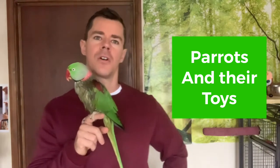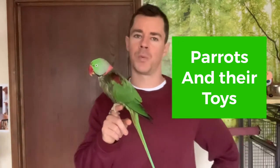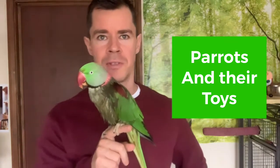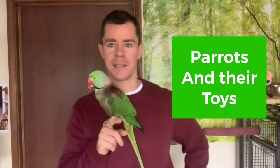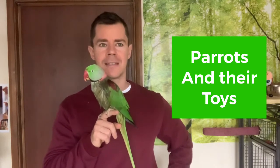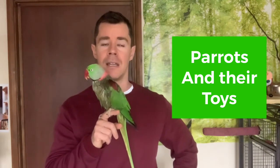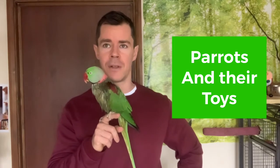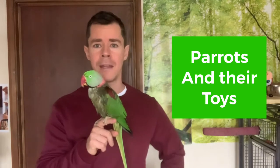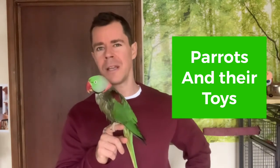There are lots of different types of toys. Some are made of wood, some are made of plastic, and there's even some metal used, especially for chains that toys hang on. One very important thing to decide before you buy a toy is whether it's safe and healthy. There are lots of toys you can buy from shops or online, but be extra careful with toys from certain sources.